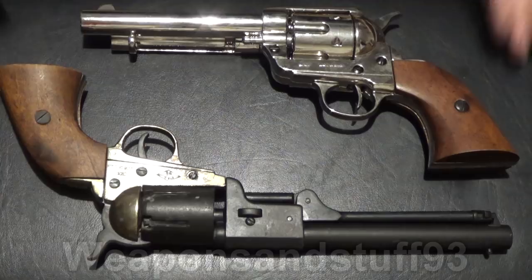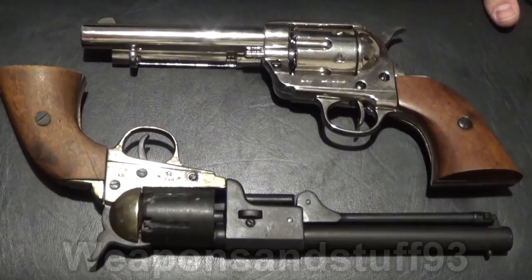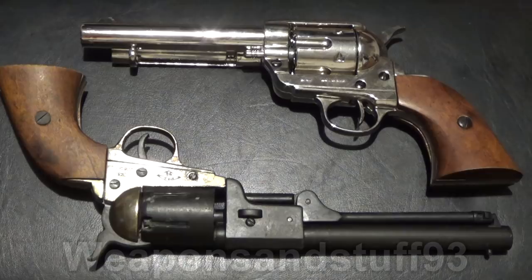Hello everyone. I wanted to do a video on Denix replica guns because I hear a lot of people asking are they good? Are they good replicas, are they bad replicas, that sort of thing. So I thought I'd do a video on my experience with them.